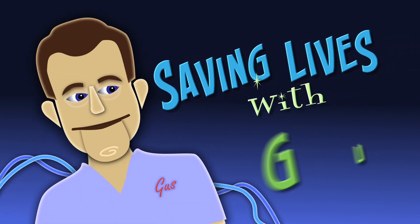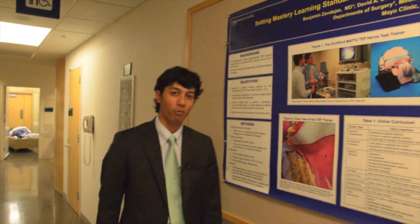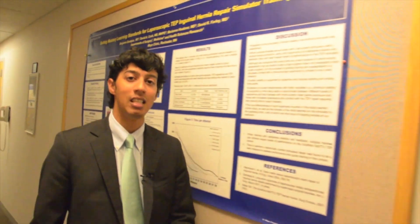Welcome to Saving Lives with Gus. Your host is Dr. Raj Ruparel. We're back in Rochester, Minnesota. Today we're going to be talking about CPR — cardiopulmonary resuscitation — specifically hands-only CPR, so no mouth-to-mouth. We'll cover how to do it and when to do it. Let's go.